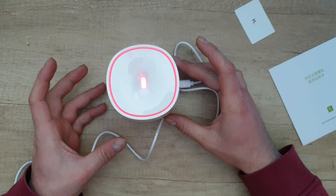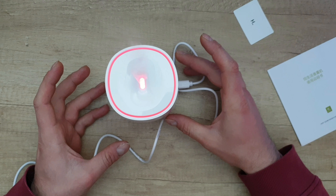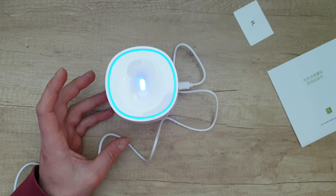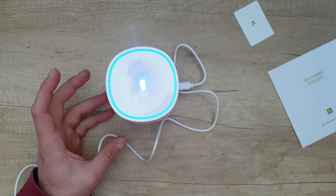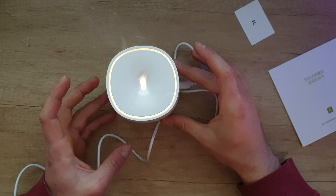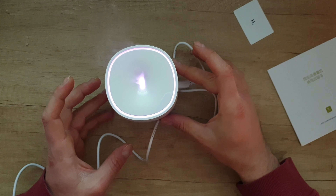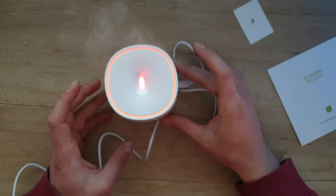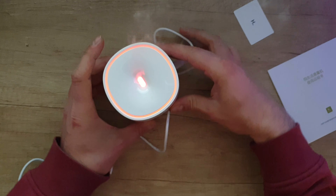The color changes when you push the button again. Let me turn the lights a little bit off — we've got blue, yellow, blue again, pink — a variety of colors that keep changing. It's a very beautiful device.